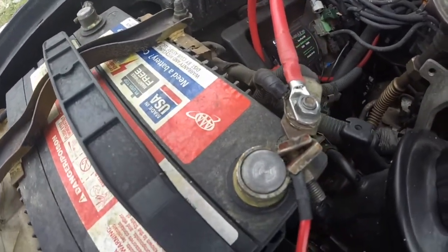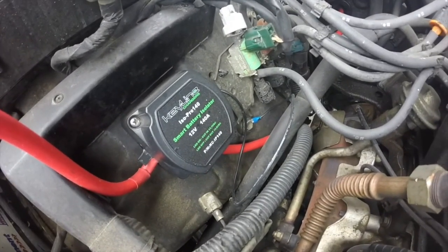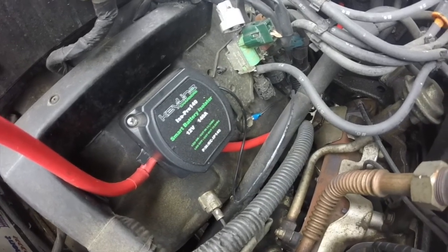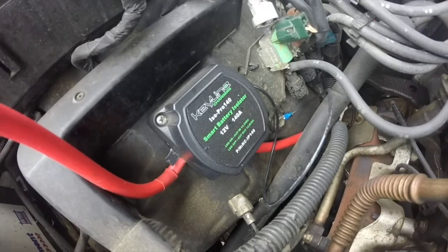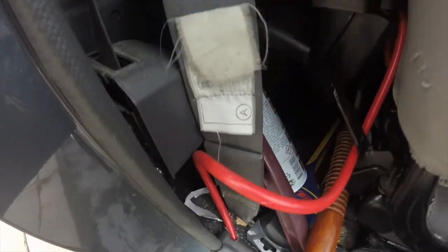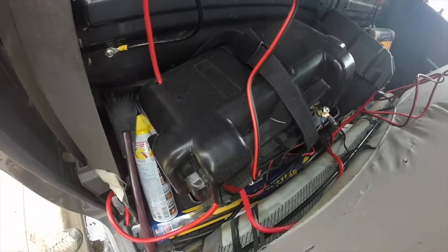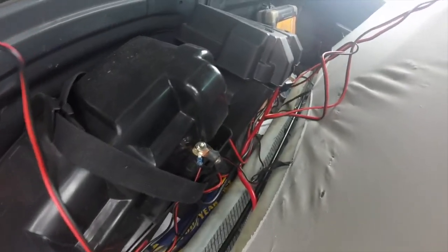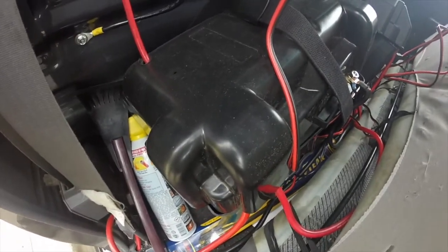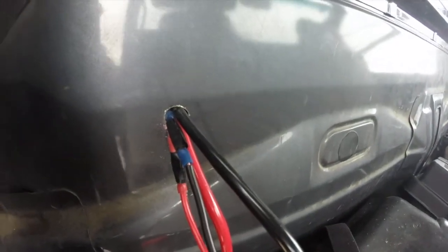Once it cuts in at 13.3 volts, it charges your auxiliary batteries. The beauty of it is that it's simple and one-way — it goes from the battery to the isolator and directly into your auxiliary batteries. You don't have to fiddle with the alternator. It's simple to install and simple to troubleshoot. I have the wire running underneath the door seal, exiting out here, with my batteries behind the seat. I've pushed the seat forward and you can see I have two battery boxes connected to each other in parallel.